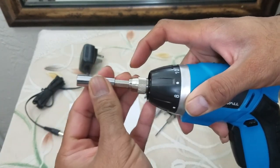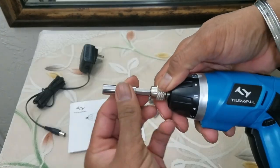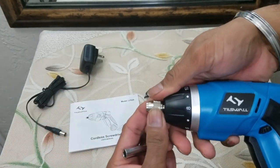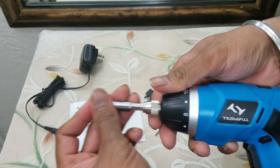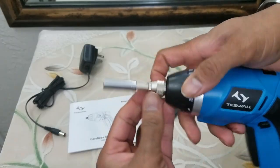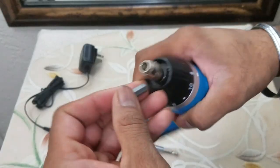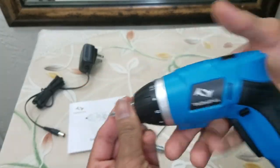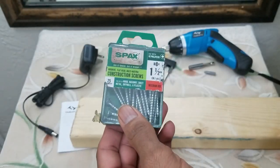It locks in place. To unlock it, same mechanism — just move this forward and drop it in, and it's locked. To take it off, move it forward and pull it right off. Same thing for the other attachments — move it forward and it comes right off.